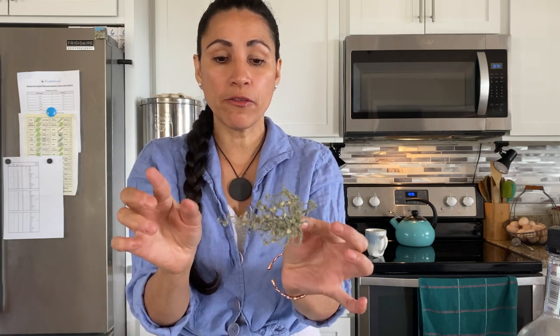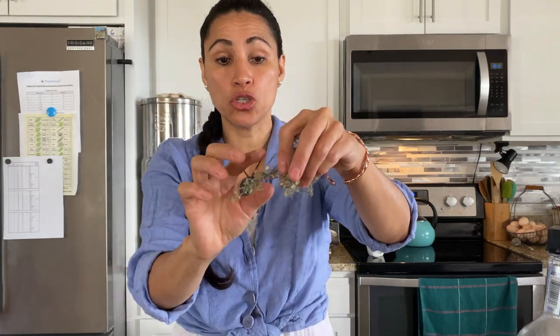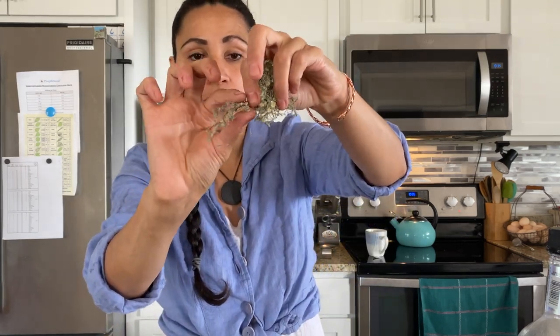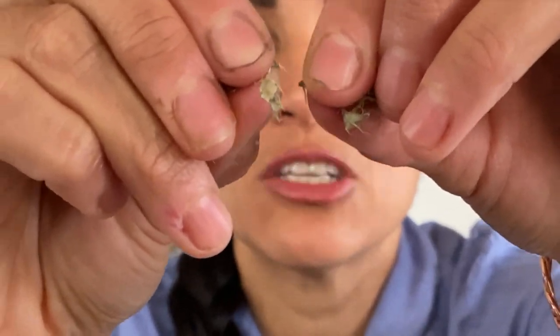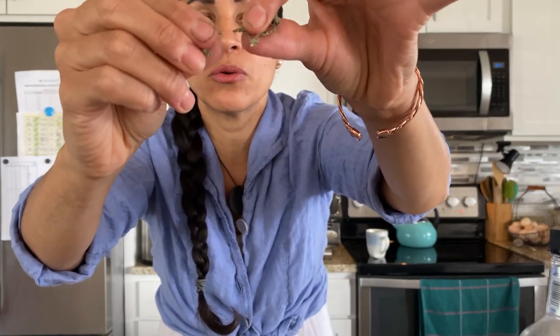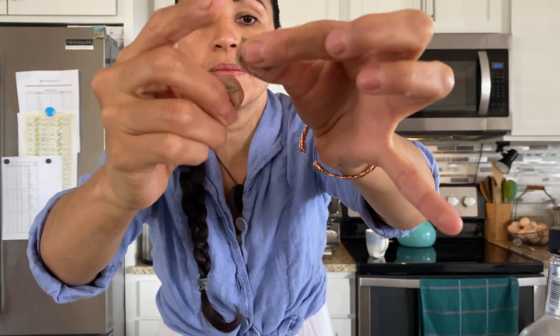One way to identify Usnea is to take one of the tentacles — they kind of hang out, and I'll show you how they look on a tree later. If you take the tentacle and pull it apart, there's like a bungee cord inside. Do you see this? There's a cord in the middle; it's kind of stretchy. That's what it grows on — it extends out from these tentacles.